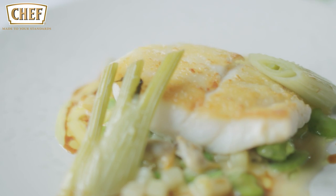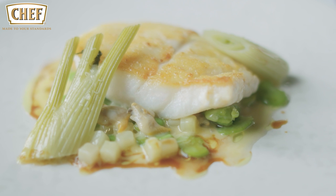There we have a roast fillet of turbot, English peas, Jersey royals and cockles.